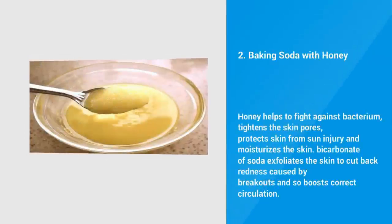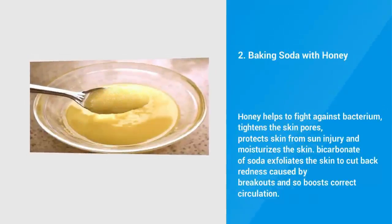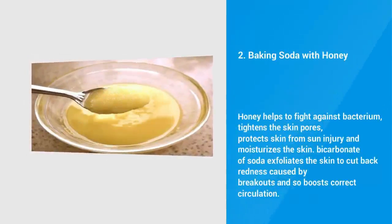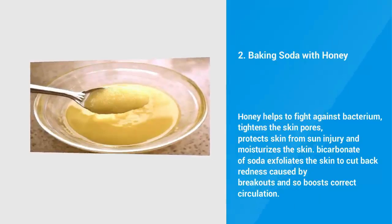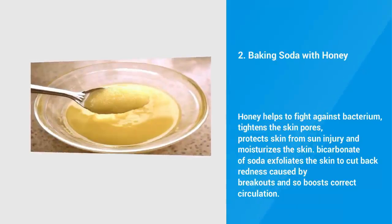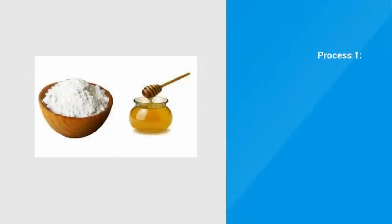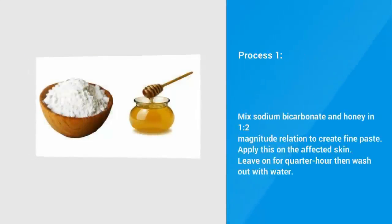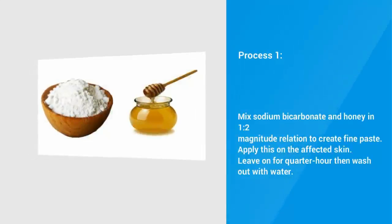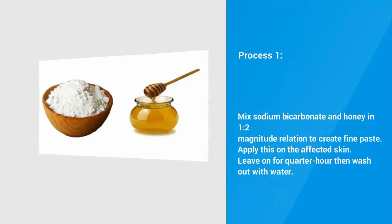Method 2: Baking Soda with Honey. Honey helps to fight against bacteria, tightens the skin pores, protects skin from sun damage and moisturizes the skin. Baking soda exfoliates the skin to reduce redness caused by breakouts and boosts proper circulation. Process 1: Mix baking soda and honey in a 1 to 2 ratio to create a fine paste. Apply this on the affected skin. Leave on for 15 minutes then wash off with water.